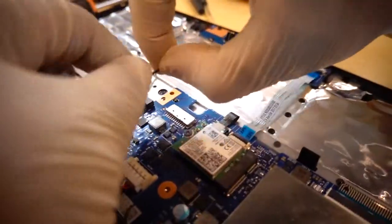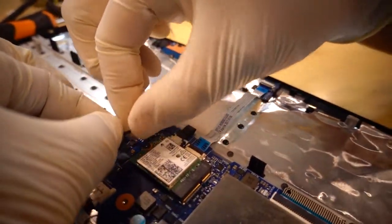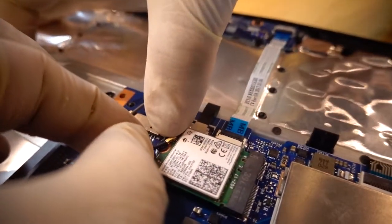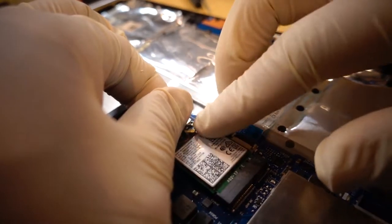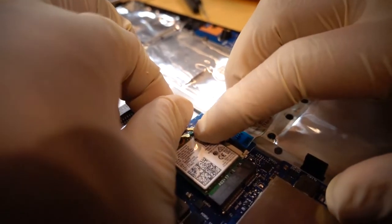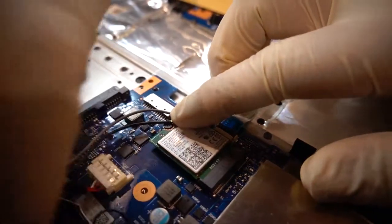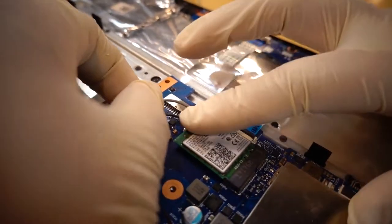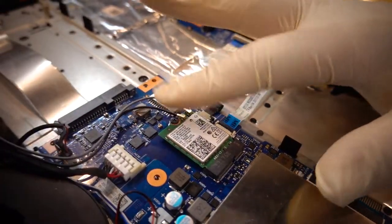This is the RAM card antenna line. The RAM card port — you have one or two. Usually black is one and grey is two. Just push down firmly. This RAM antenna goes to the monitor. It's almost at your webcam point — they have that connection there.